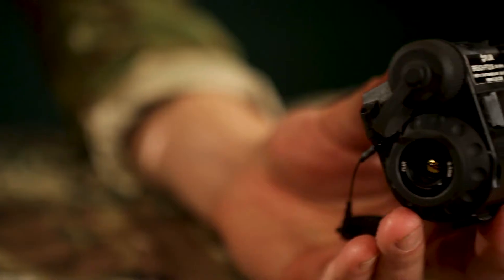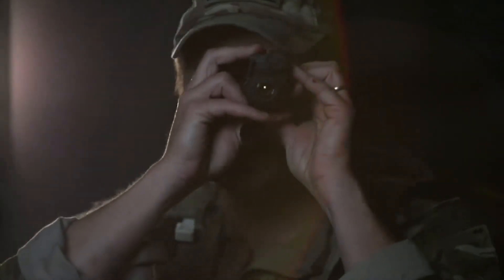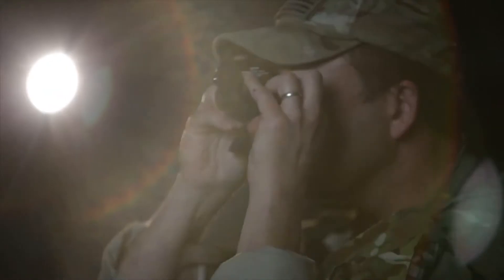Carl Erickson here with FLIR, and I want to talk about the new Breach Thermal Monocular. FLIR's leadership in thermal technology shows without a doubt in the Breach Monocular.